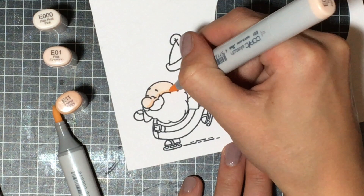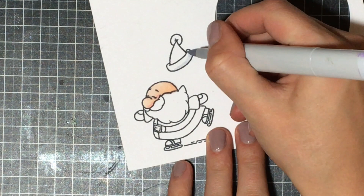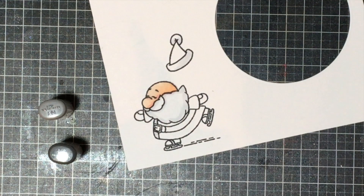You can see the colors I'm using there on the side. I always go light, medium, dark, then back to medium and back to light. I try to think of where the sun is going to be hitting him — the natural light in this card would be coming from the top left. So I'm adding all of my shadows where shadows would normally hit.